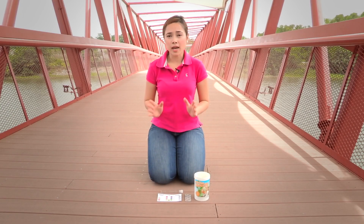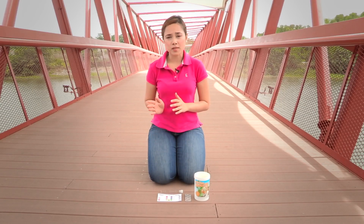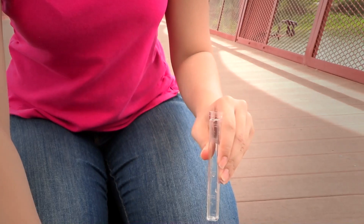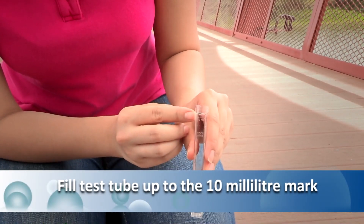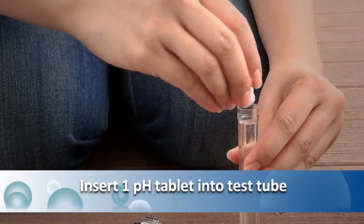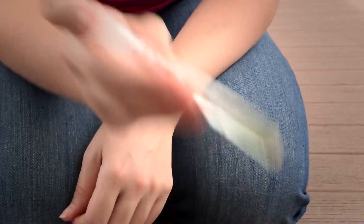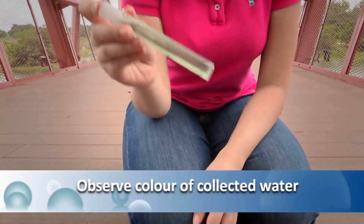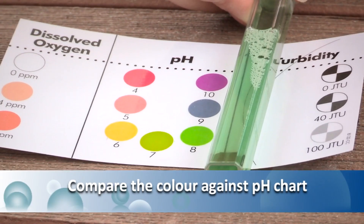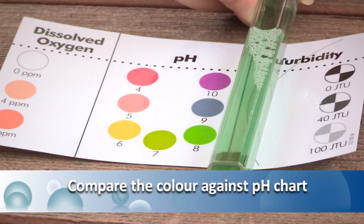pH measures how alkaline or acidic the water is, usually measured on a range of 0 to 14 — 0 being the most acidic, 7 being neutral, and 14 being the most alkaline. First, remove the cap of the large test tube and fill it up with the collected water sample up to the 10 mm mark. Then insert one pH tablet into it and cover the test tube with the transparent cap. Continuously shake the test tube for 5 minutes to dissolve the pH tablet and allow the chemical to react. After 5 minutes, observe the colour of the water and compare it against the pH chart provided. The acceptable range should be between 6.5 and 8.2.